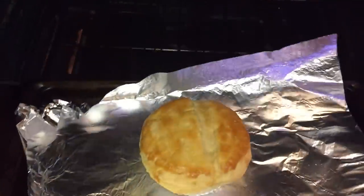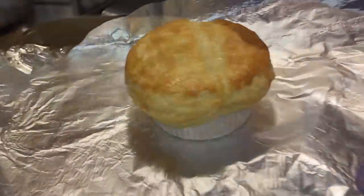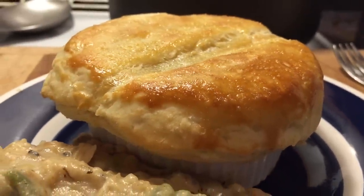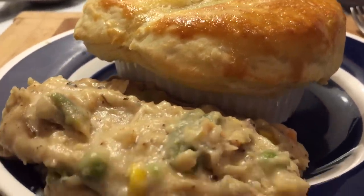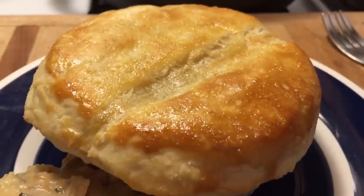Ten minutes have passed, so let's check on it. Oh, that is gorgeous! Look at how beautiful that is — adorable, isn't it? Can we just take a moment to admire this adorable, perfect little chicken pot pie? Here's some extra chicken pot pie filling because why not — you need some extra.